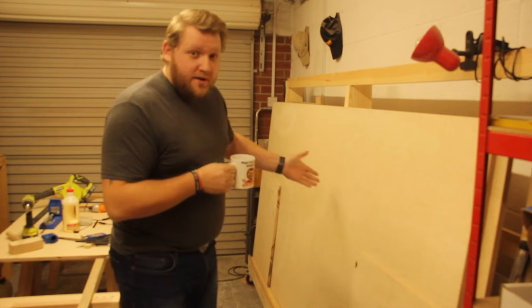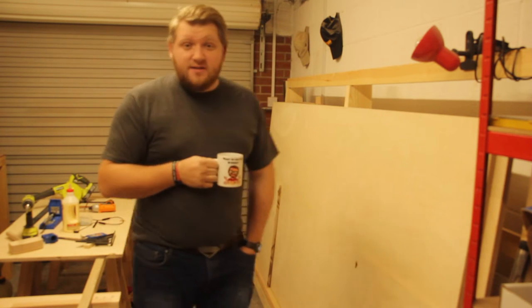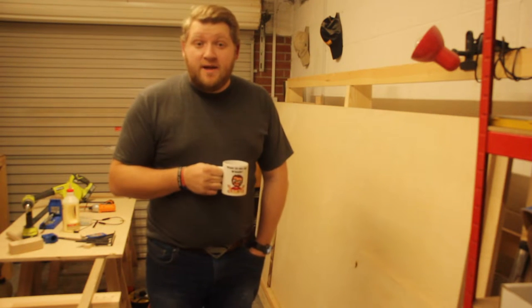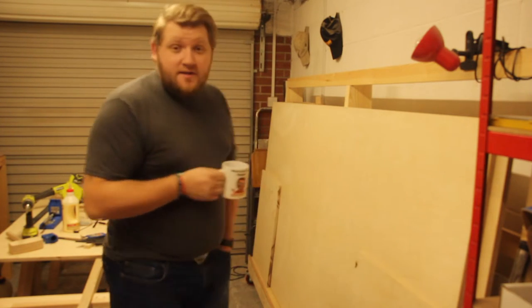Oh sorry, didn't see that. I'm just admiring my nice rolling plywood cart — not bad, even if I do say so myself. So you want to see how I made it? Keep watching then, and I'll see you in a minute.